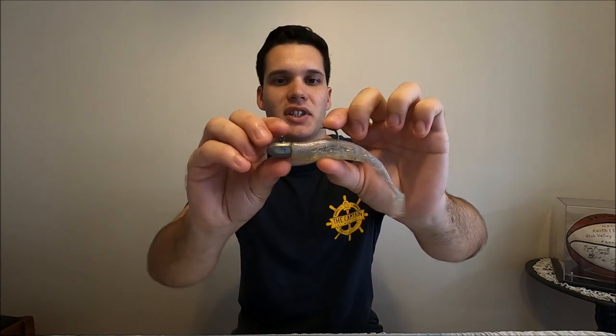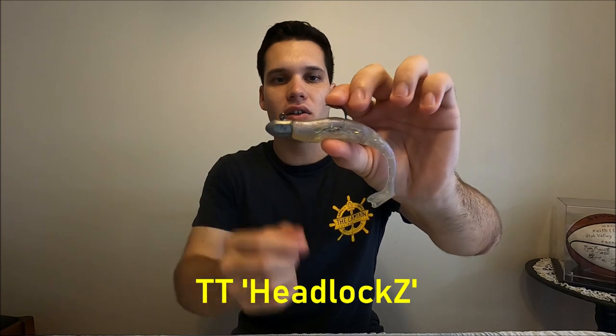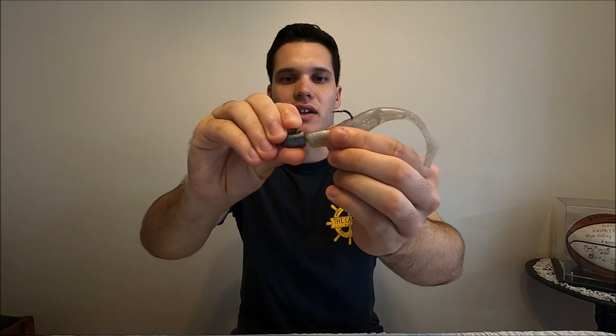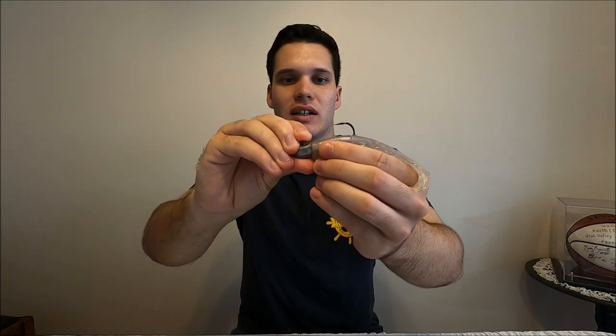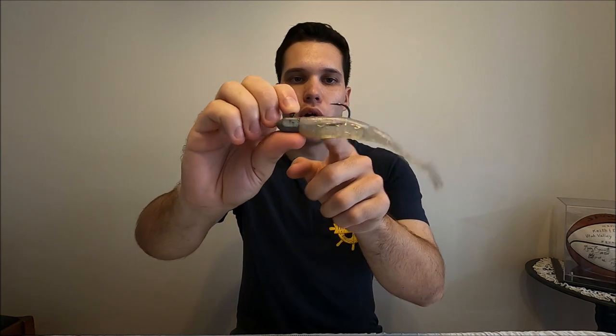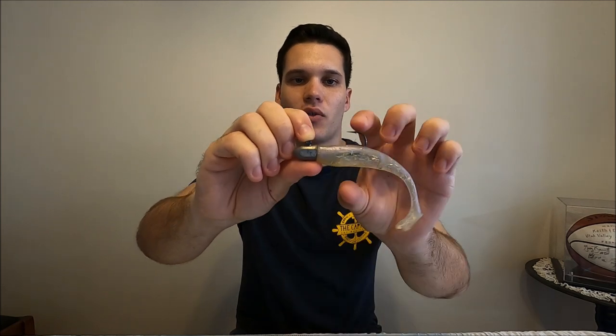One final thing for the soft plastics: if you're using Z-Man plastics, these TT Headlocks jig heads are the best for those. If you use other brands, the plastic can slip off really easily and it can be a real pain. So these TT ones are perfect for the Z-Man plastics, and also really good for snapper — they've got a really strong hook and really solid jig heads.